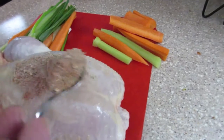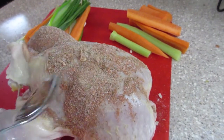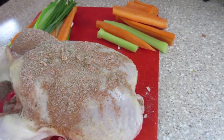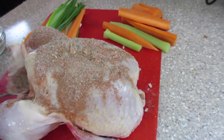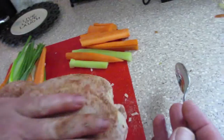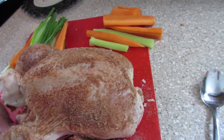Once we've mixed all the spices together, we're going to apply it — rub it all over the outside of the chicken that we have washed and patted dry. And we're going to put some on the inside also. Make sure it covers the chicken completely before you put it in the slow cooker.